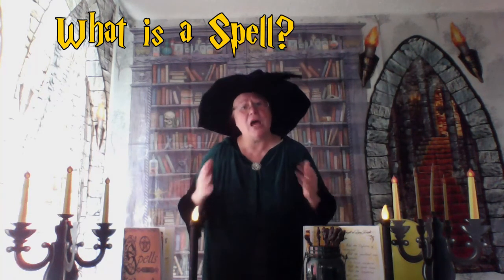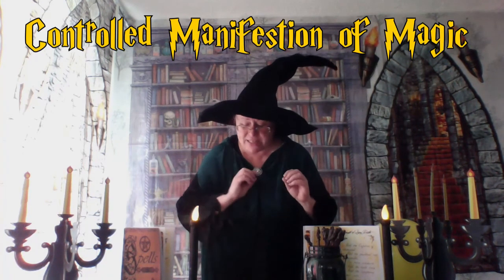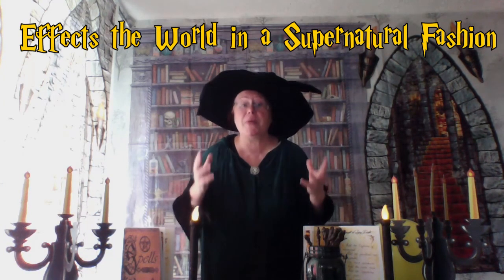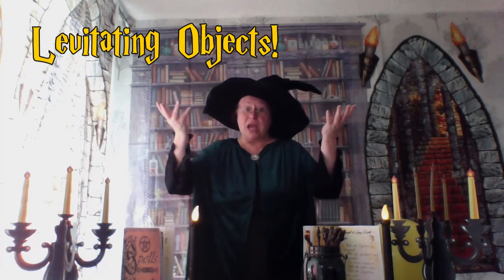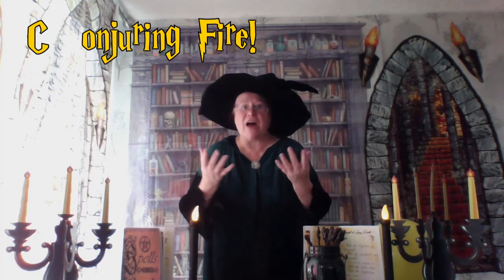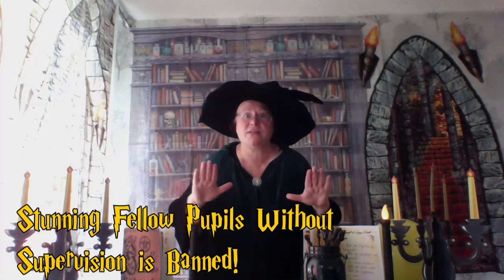So back to our class — we are of course going to be casting some spells today. So what is a spell? The official description is: a spell is a controlled manifestation of magic that affects the world in a supernatural fashion, such as levitating objects, conjuring fire, or water, or even stunning someone.